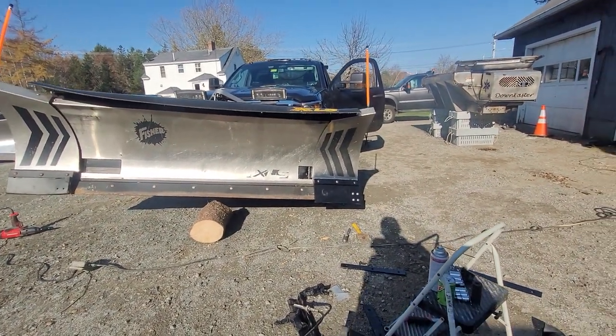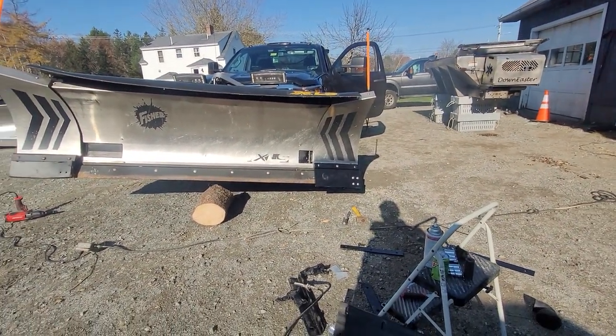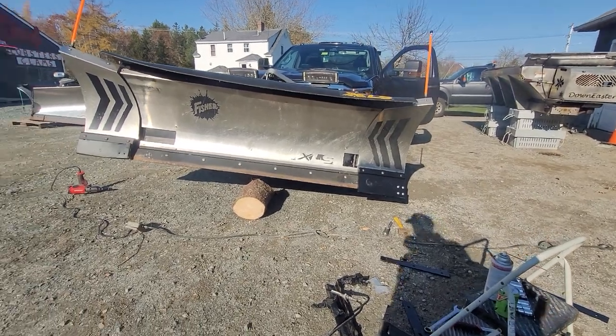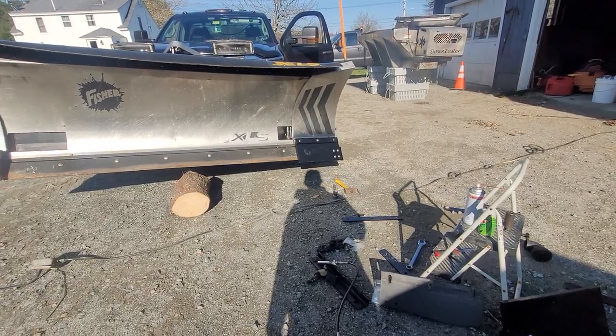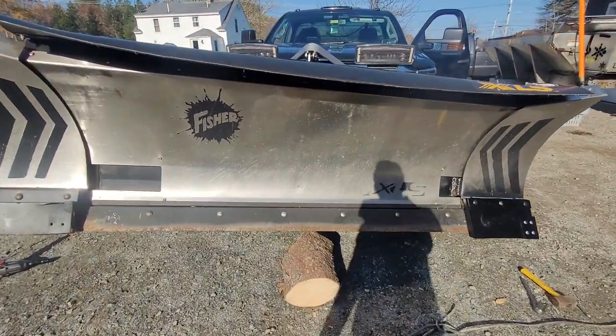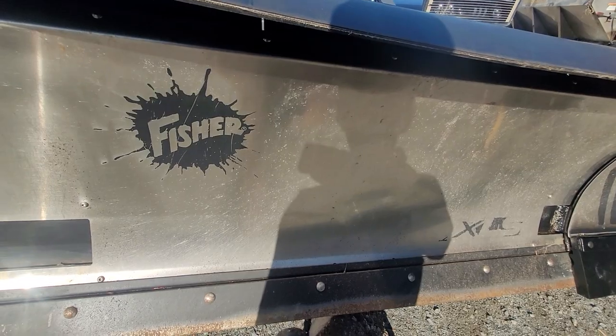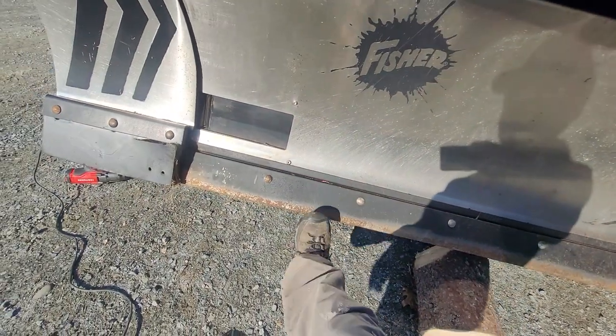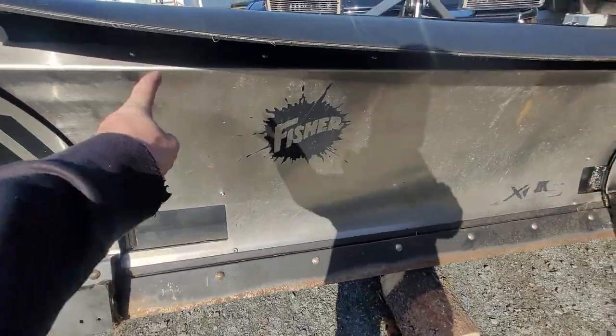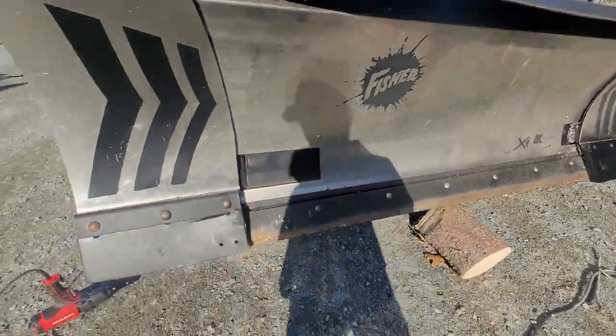Just doing some seasonal maintenance here on this Fisher XLS. It's pretty similar to the Western Wideout. The only difference between this XLS and the Wideout, for the most part, is that the XLS is just the trip edge. The shield doesn't trip back like the Wideout's.